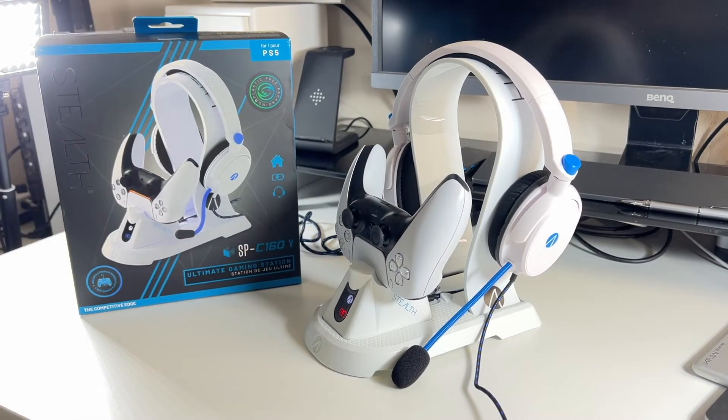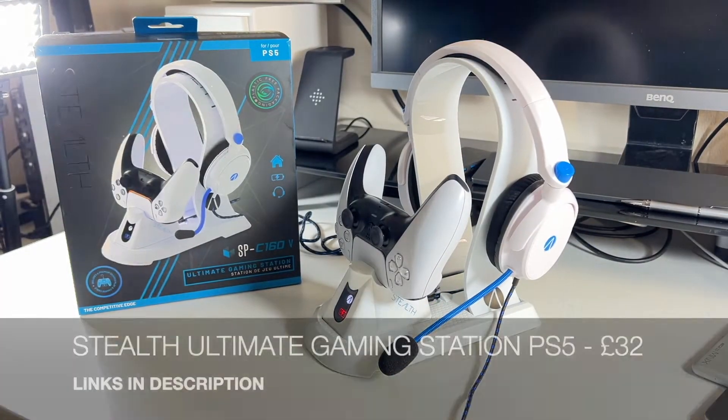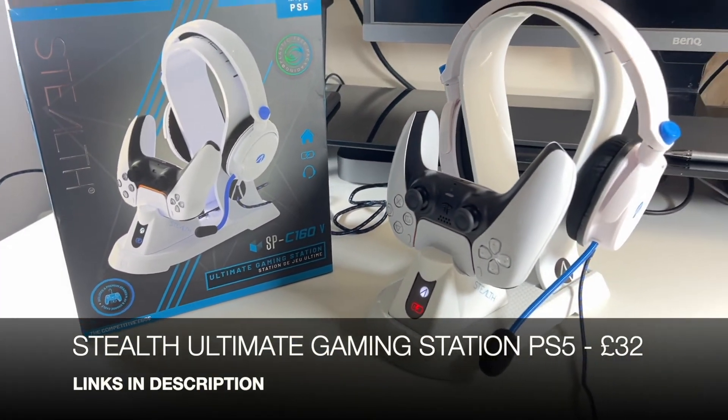So if you're into online gaming and you want a charging station for a single controller, along with the ability to dock your headphones when you're not using them, that was the Ultimate Gaming Station by Stealth for PlayStation 5.